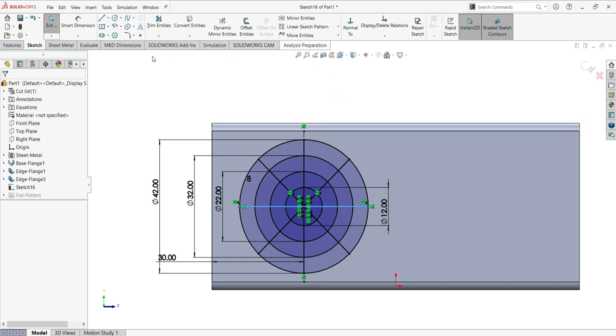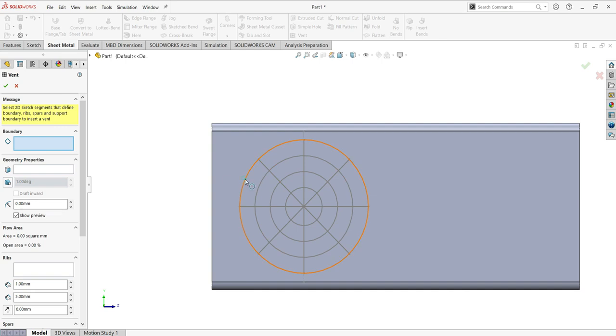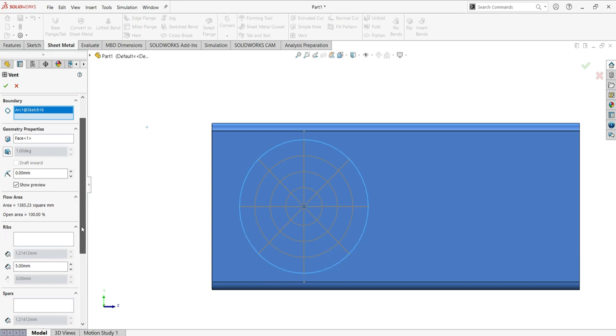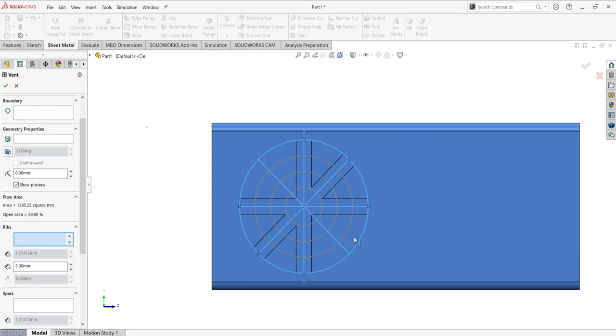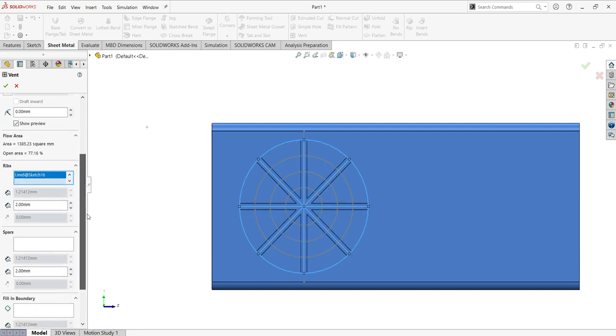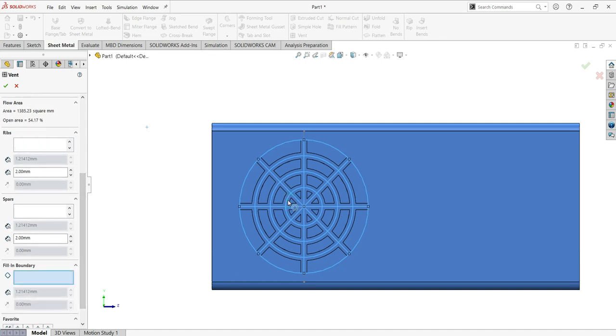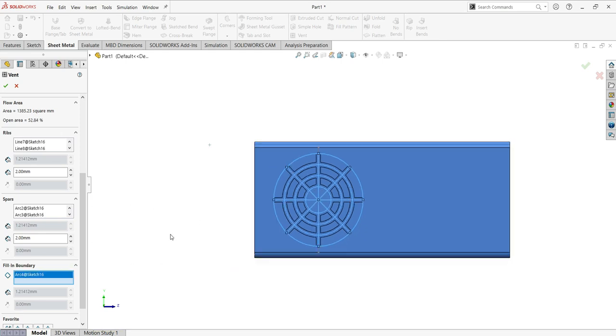Now use the vent tool. Go to sheet metal vent. Select the sketch boundary first. Then select the ribs — the ribs will be the lines: first, second, third, and fourth rib. The width is too big; change it to 2. Now go to the spars and select all the circles inside: first, second, third, and fourth circle, leaving the width as 2. Go to fill boundary and fill the last small one. Click okay.